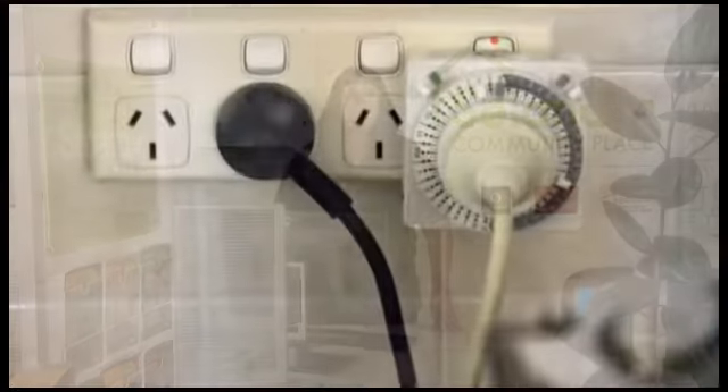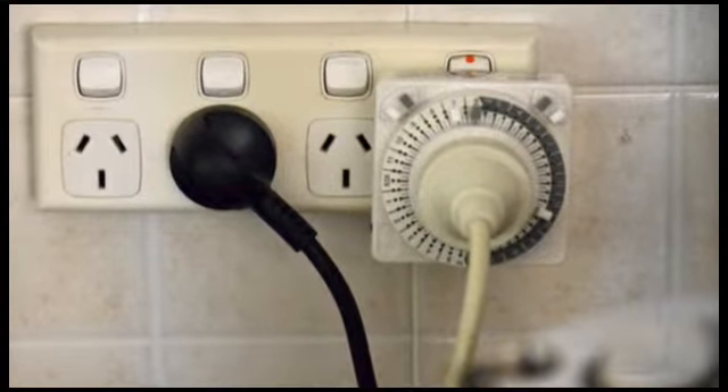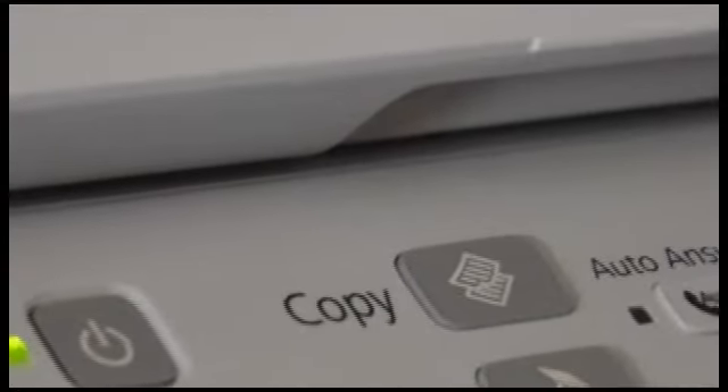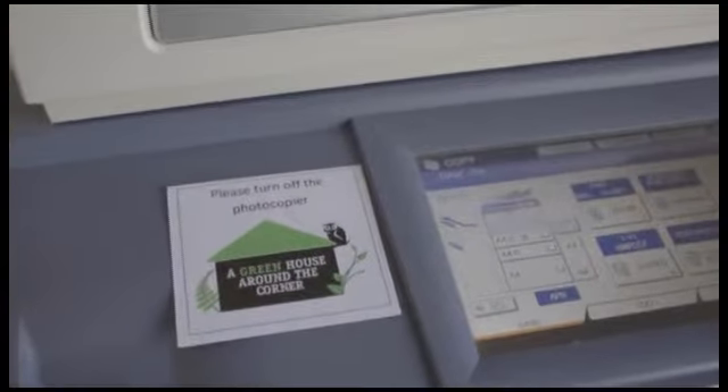First, turn them off overnight and turn the power off at the wall. Better still, put all the computers in one room through the same power board so you can switch them all off at the wall in one go, or use a timer to make sure they're off when nobody's around. Turning the power off at the source not only saves energy, it also protects the computers from storm surge damage. Standby mode isn't good enough — each computer will continue to use up to 10 percent of its normal power load while on standby. Get into your computer settings and do simple things like lower the screen brightness, enable energy saver settings, and turn the screen saver off so the monitor switches itself right off after an idle period. Keep your printers, scanners, and other peripherals turned off when you're not using them.